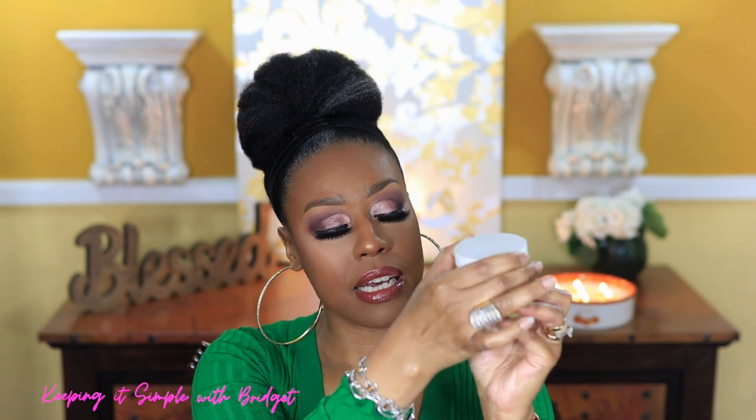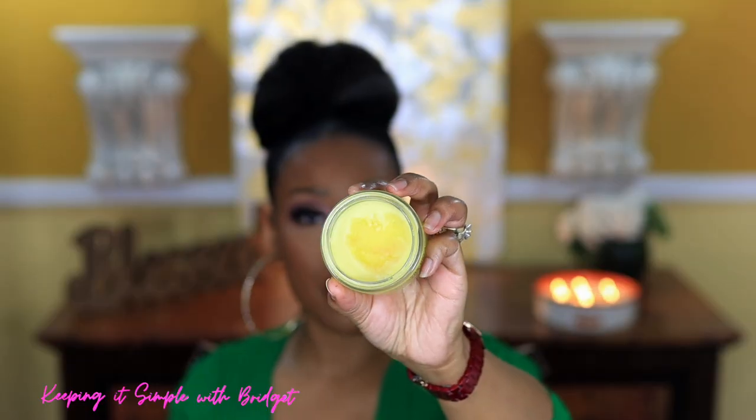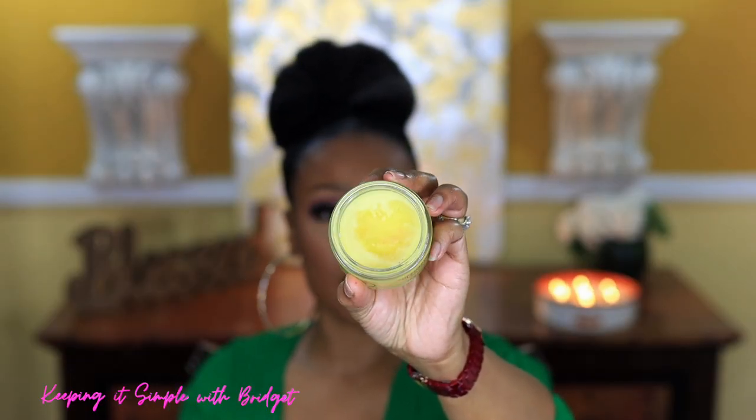The next one is by Youth to the People — this is the Super Berry Dream Cleansing Balm. It comes in a glass container, which is really nice; the top is plastic. When you open it you can see it has a solid consistency. I think it's very nice but on the pricier side, especially since it doesn't have a spoon attached. I found this one to be on the waxier, thicker side.